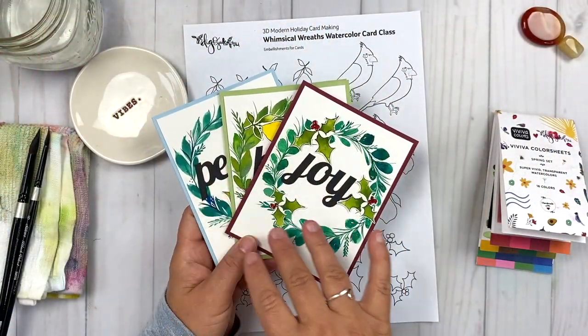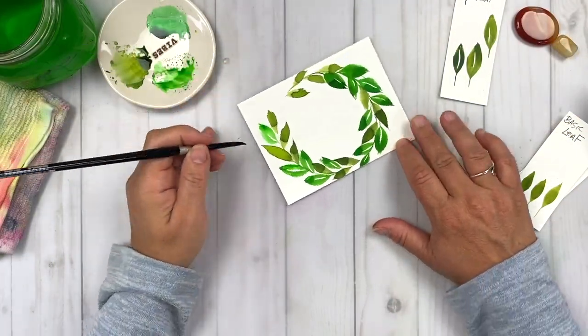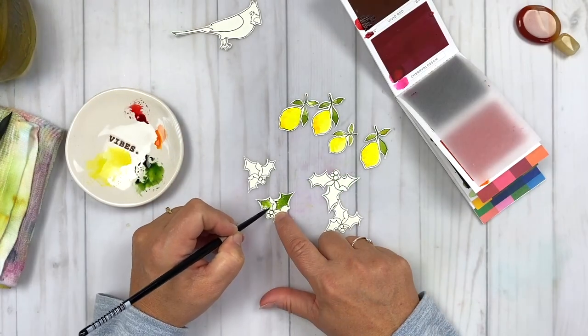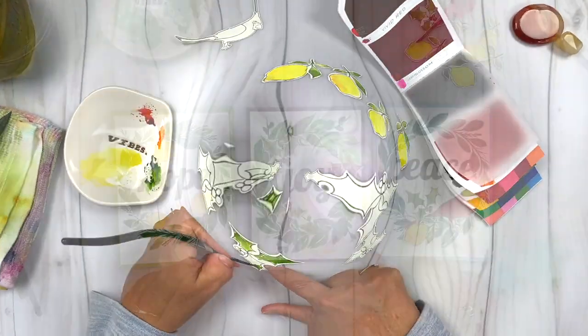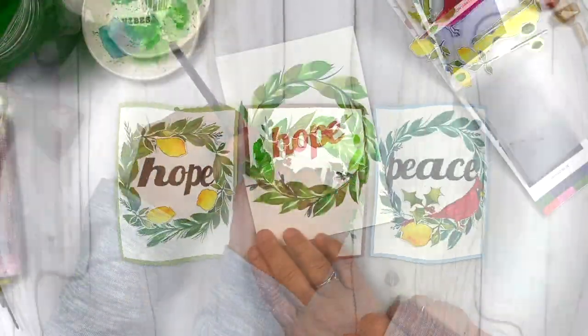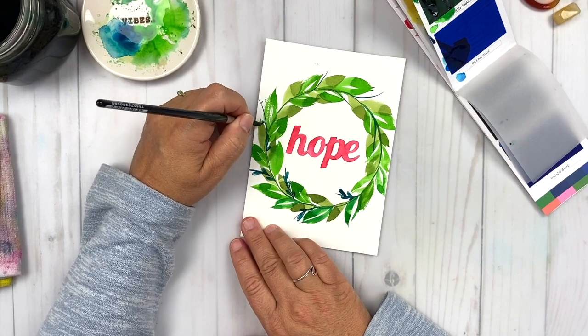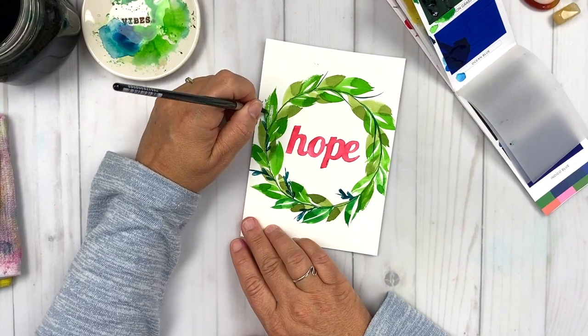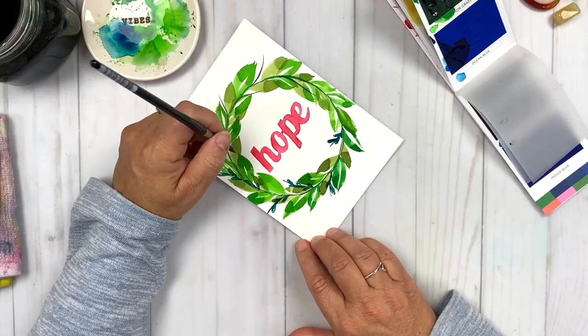In this class, you will learn how to create 3D paper-crafted cards and paint whimsical wreaths in watercolor. Together, we'll learn several watercolor techniques and paint die-cut embellishments to create finished card projects. And as a bonus, I'll walk you through adapting the painting techniques to create a 5x7 wreath painting for framing, gift-giving, and more.